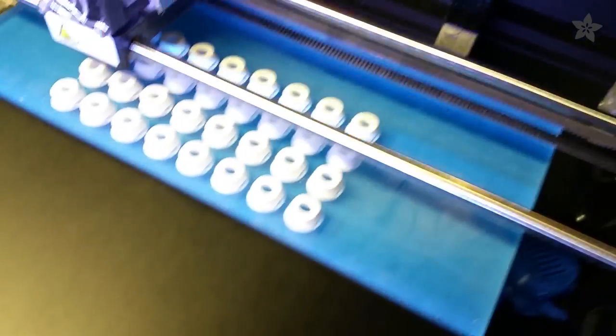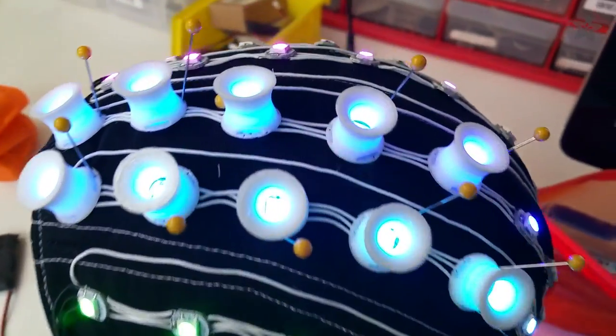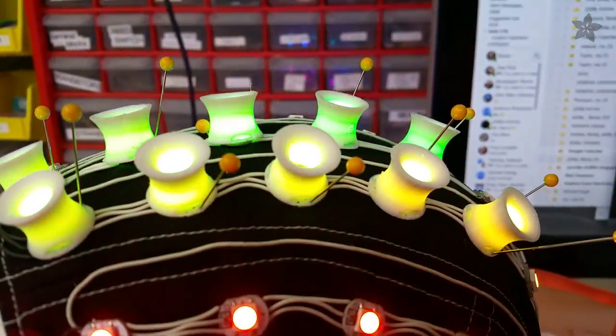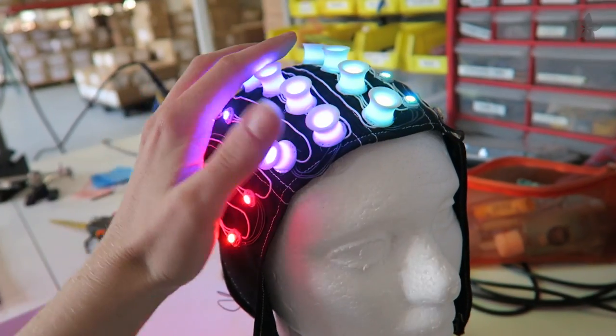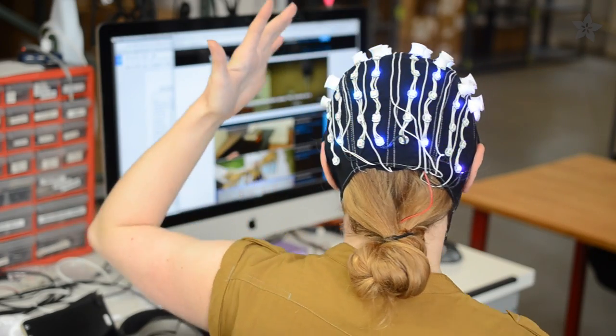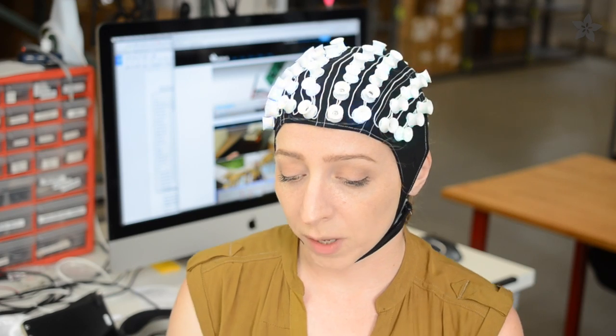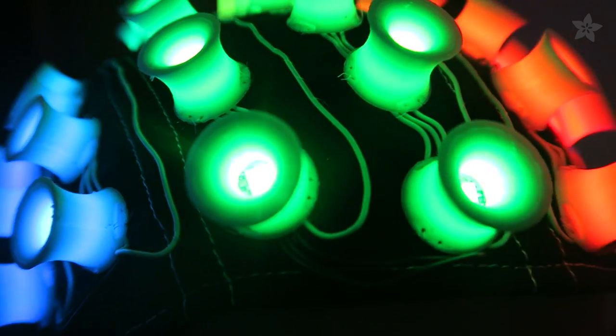While you're sewing the pixels, print out a big pile of diffusers in white or translucent NinjaFlex. Sewing on each NeoPixel and diffuser individually is definitely the most time-consuming part of this project — I'm only a little over halfway there. Thanks for watching, and join us next time when we'll cover adding a Flora Bluefruit LE module and coding up some sweet animations for this head-turning costume project.